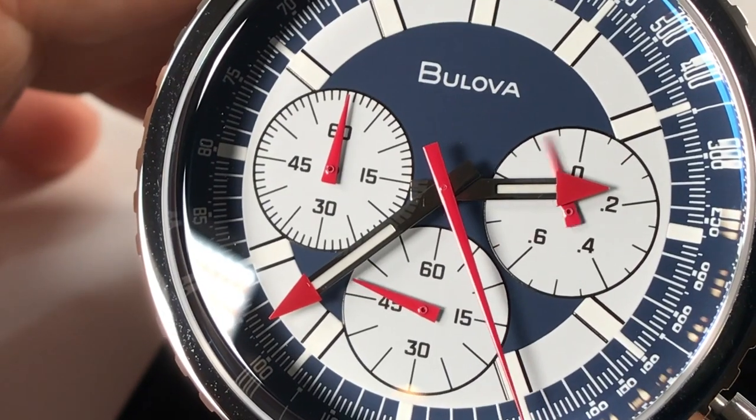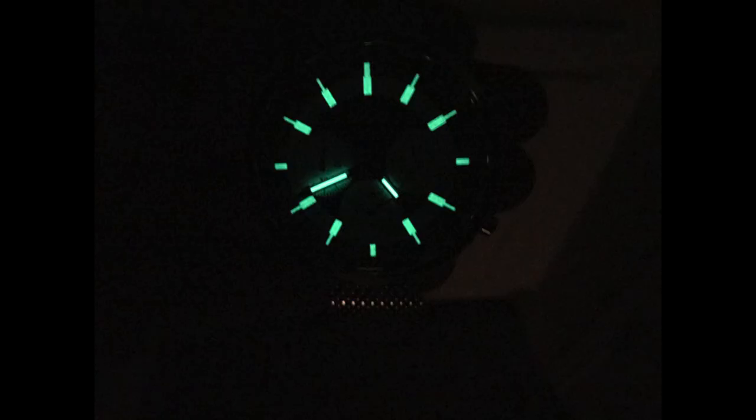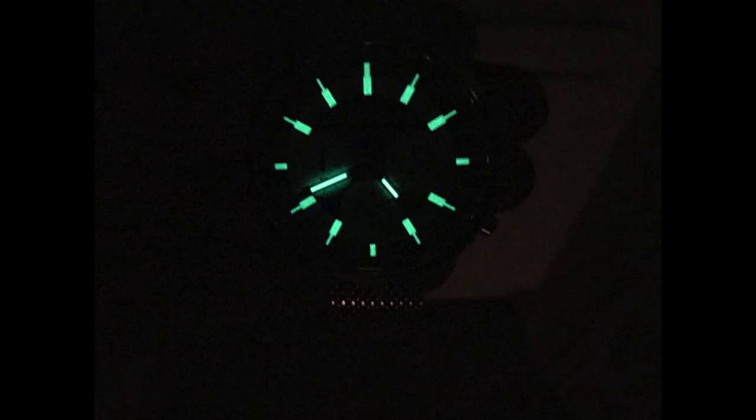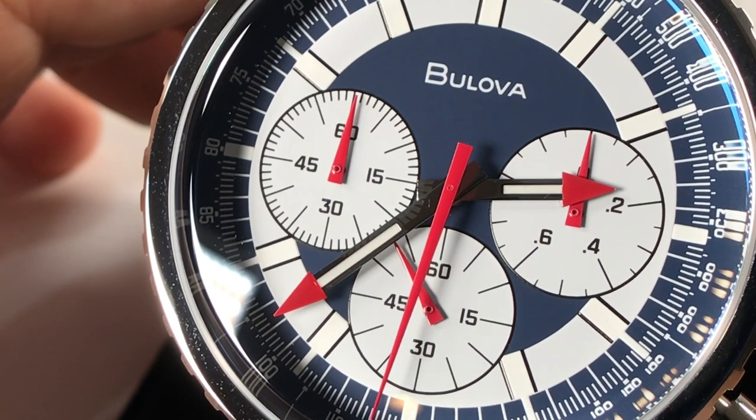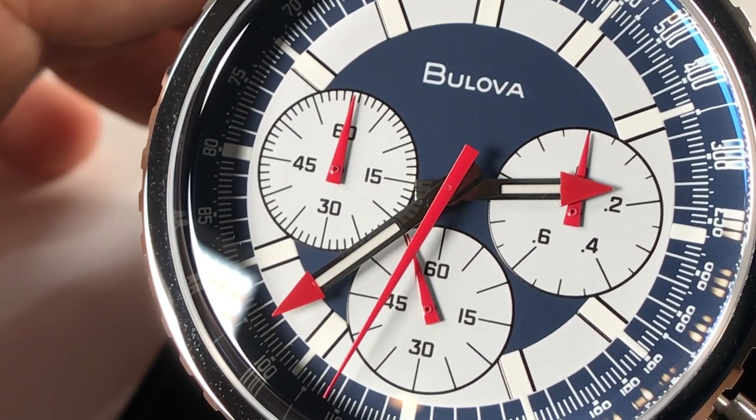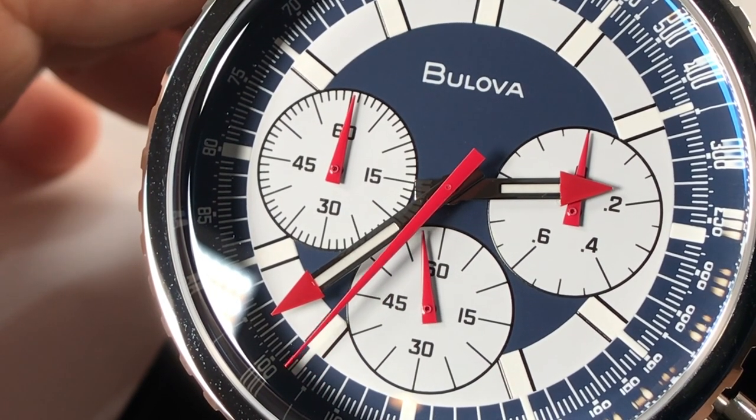Hidden in this dial are these piston-shaped hour markers that are lumed. It's a really pleasant surprise when you first see them glow after being out in the light for a bit. The lume captures light great and activates very easily. However, it won't last all night like you'd see with Super-LumiNova, for example. I think it's okay since this watch only features 50 meters of water resistance anyway, so it's not meant to be used as a dive watch or field watch.